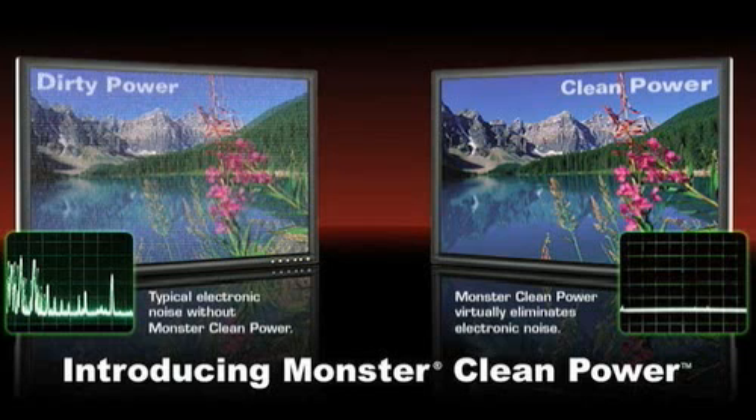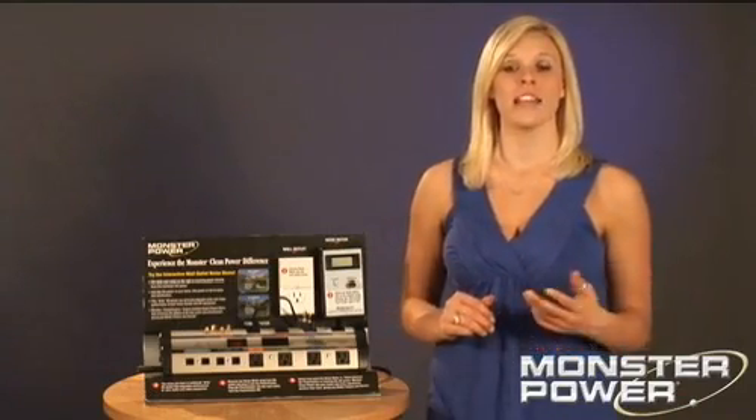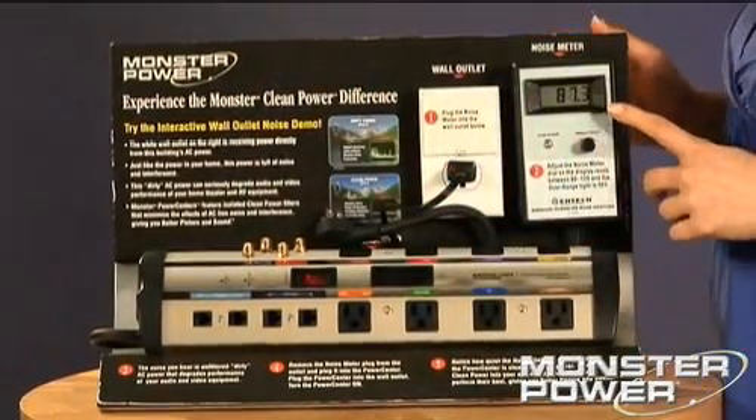Luckily, there's a way to combat dirty power with Monster's Clean Power technology. Let me show you how it works. This is called a noise sniffer. It measures the amount of distortion being passed along the electrical lines in your house. When I plug the sniffer into an outlet, I can hear the noise as well as see it on this display.